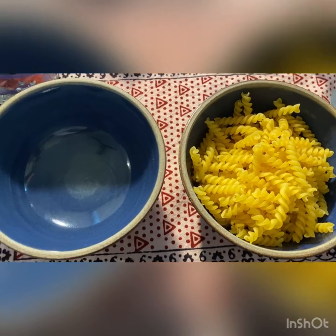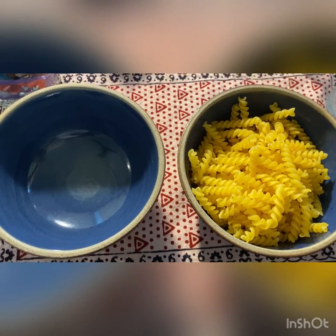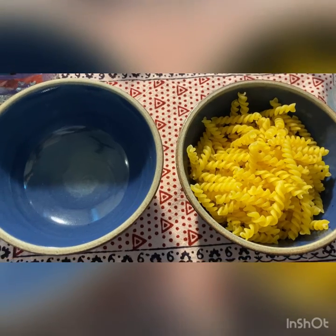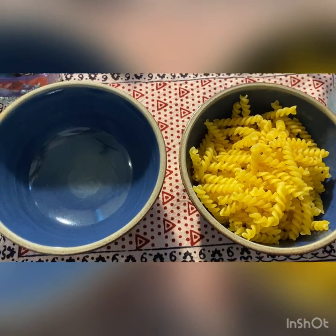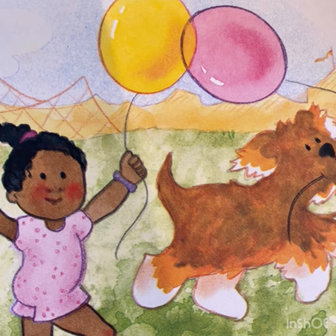You can also fill up a glass with some objects, and then empty it, and then again fill it up. This will be a nice practice for you. Keep practicing and keep learning. I will see you all very soon — take care and bye!